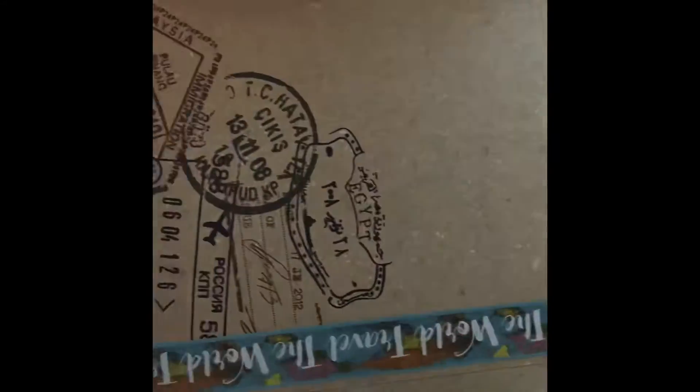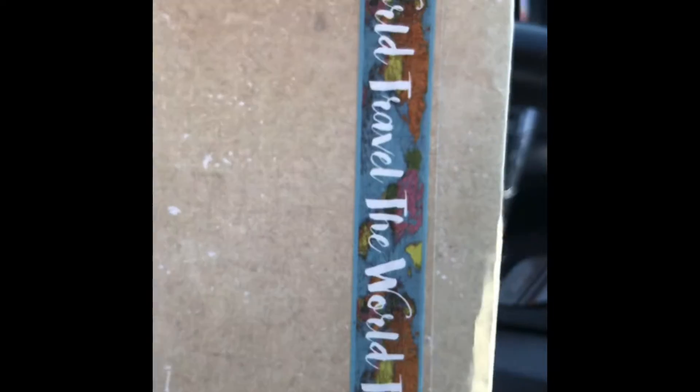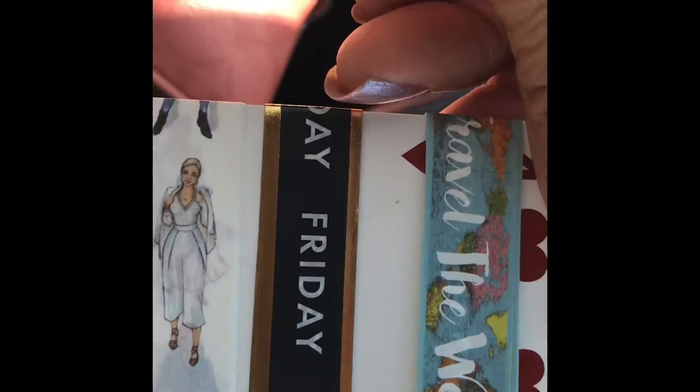And then I made it on the envelope to mail it to her. And I have some little washi tape on the side. So it turned out pretty nice. And then I'm giving her some little washi as well.